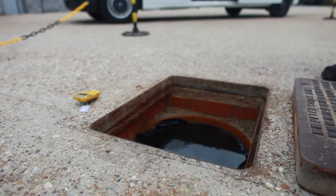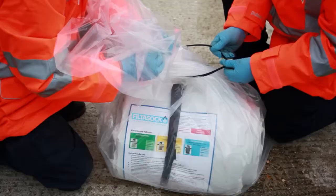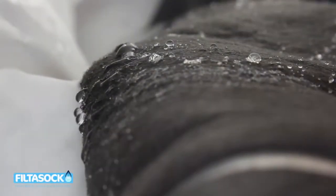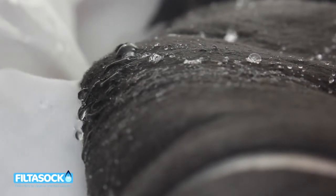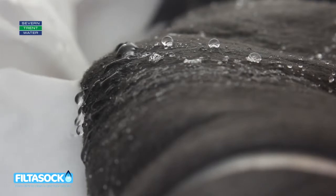If you need the Sock for another job or even at a different site, that's simple too. You roll it up and seal it in its non-leak packaging, and you can move it around with its two-man carrying case.